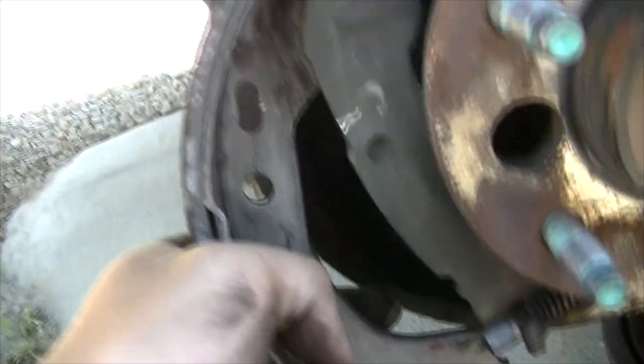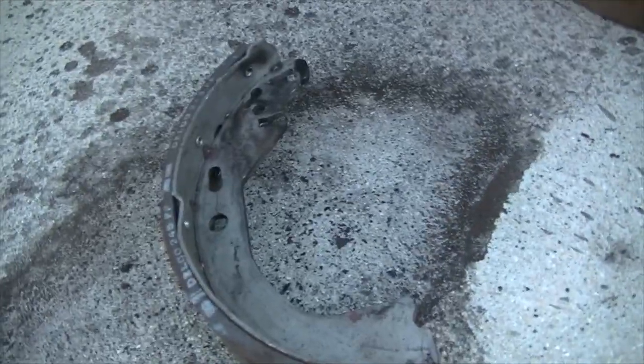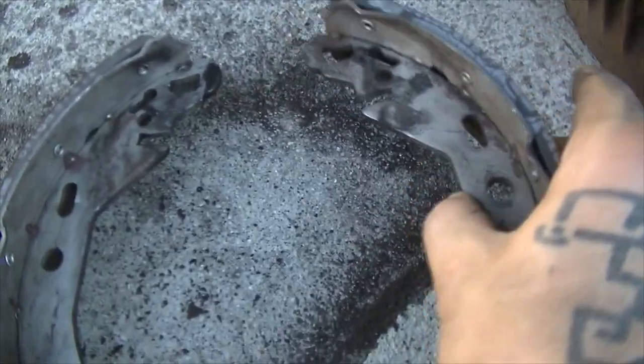Here is the other one coming off. Here are the old pads — and they go like that. Go ahead and grab your new pads and put them in place.